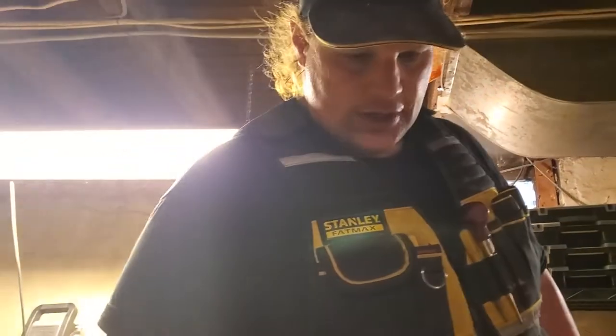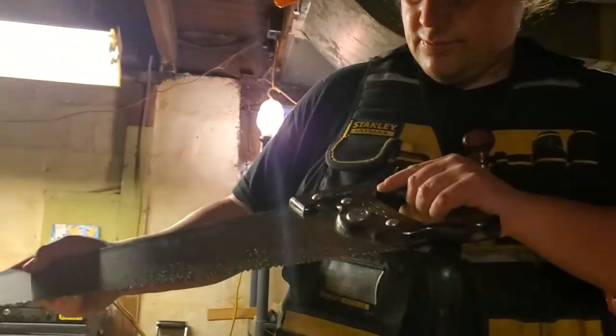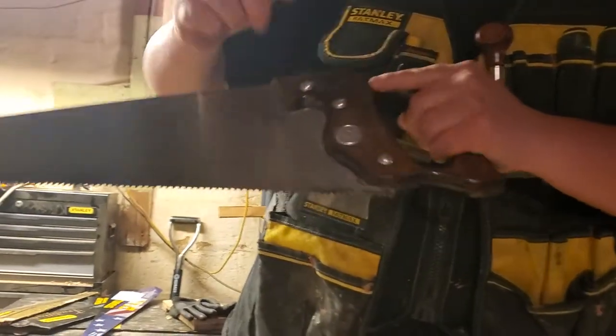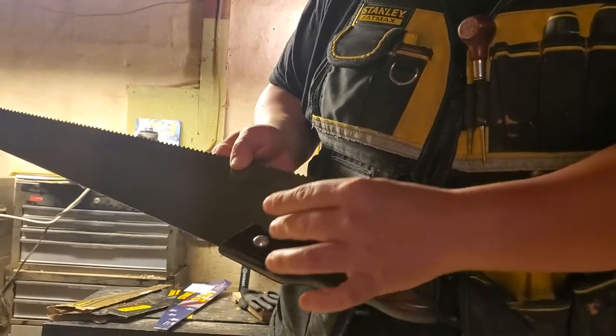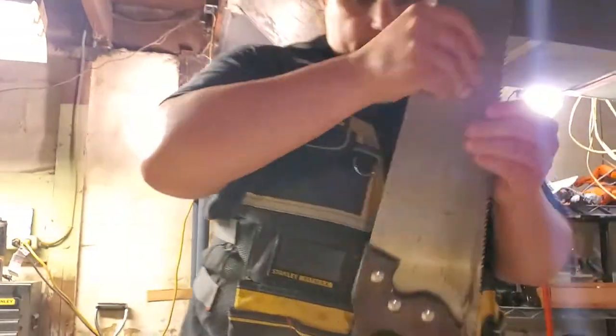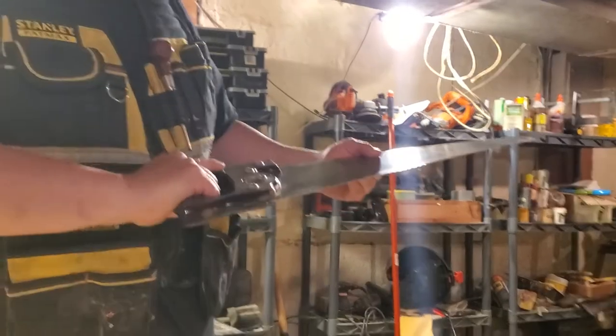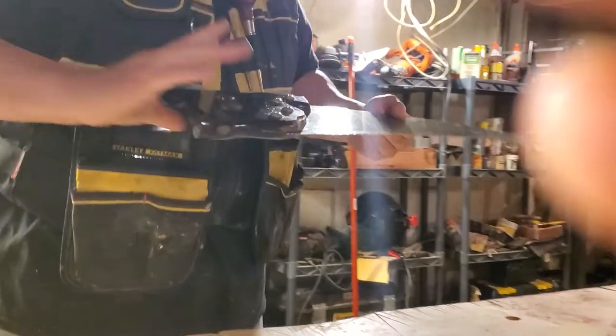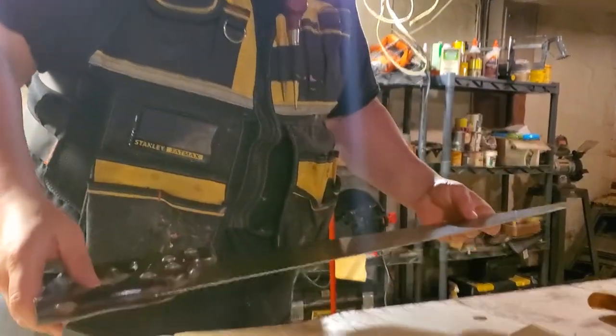Just to talk about saws a little bit more - this saw here is from 1986. It's got three regular nuts and then the badge, which is also a fastener, so you've got four points of attachment from handle to blade. The handle is very comfortable - big, but people have different sized hands, so it might work for people.